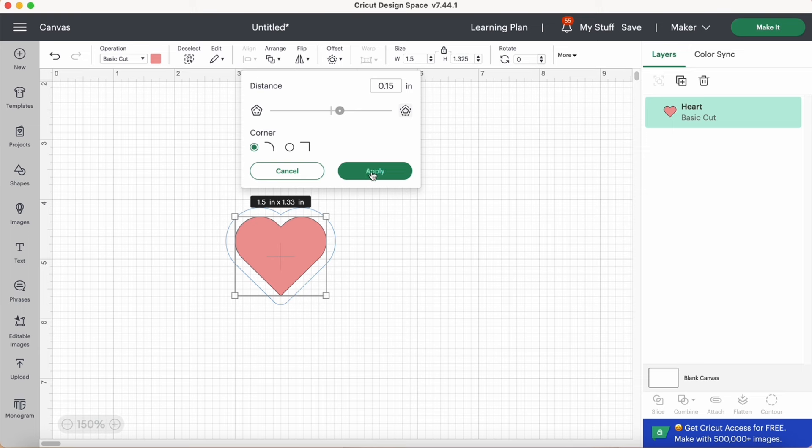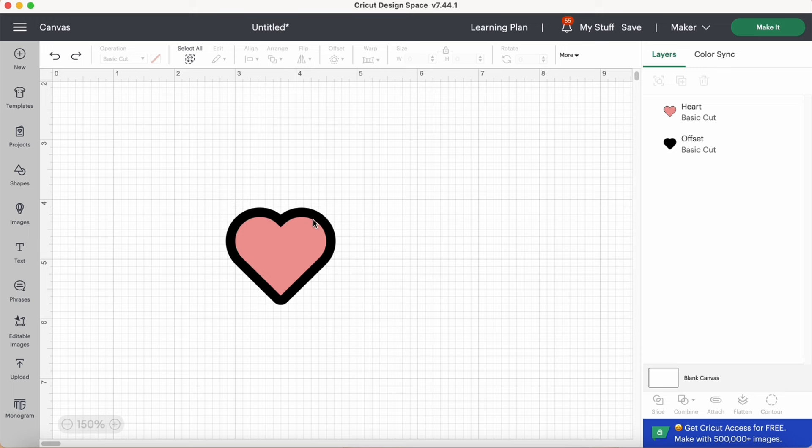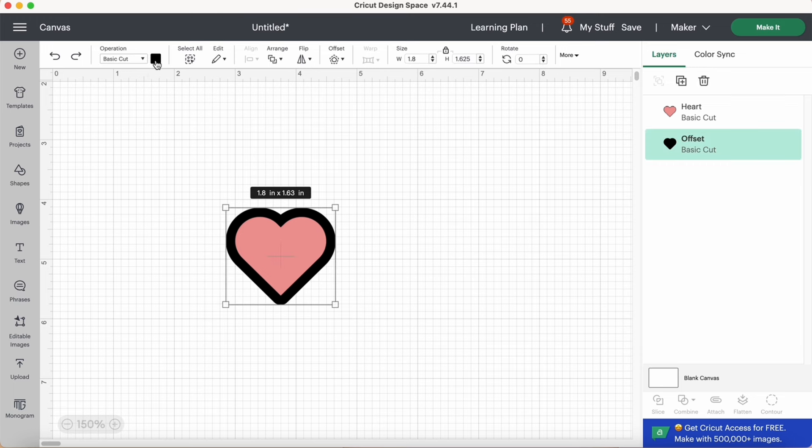I like the 0.15 distance, but it's up to you. It's important that you click Apply — if you don't, your offset will disappear. When I click Apply, Design Space creates the offset and you can see it in the Layers panel. You could drag the top part away and see that it's a full, complete heart. We now have two layers. Let me recolor this to a different color — again, the colors don't really matter.